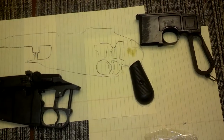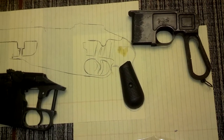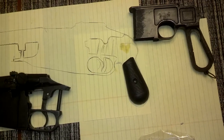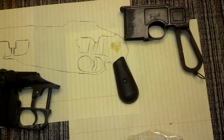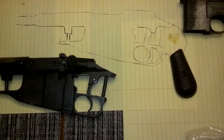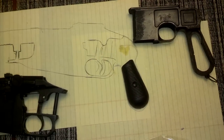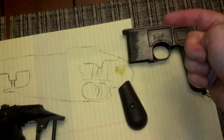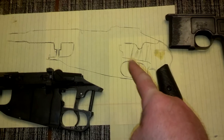So I borrowed this C96 broom handle. This is actually a Conehammer Mauser Bolo war bringback frame from a buddy — he has the rest of it. Kind of a neat gun. I borrowed the frame to do some concept art, did a sketching of both, and then basically tried to get it so that the grip angle relative to the bore axis on the C96 was going to be duplicated on the larger Mauser.